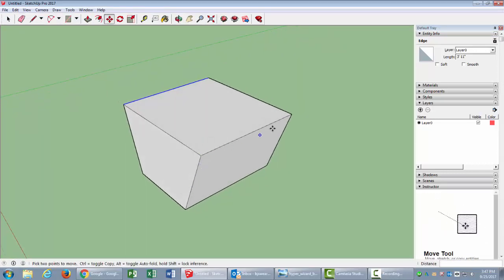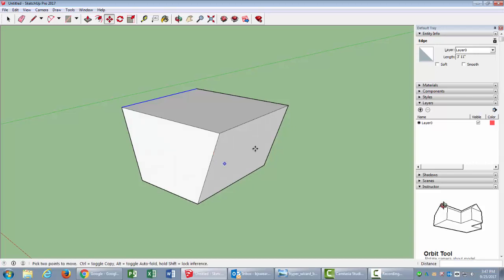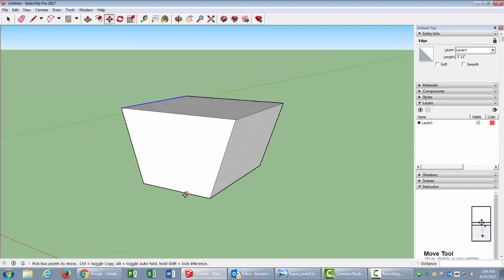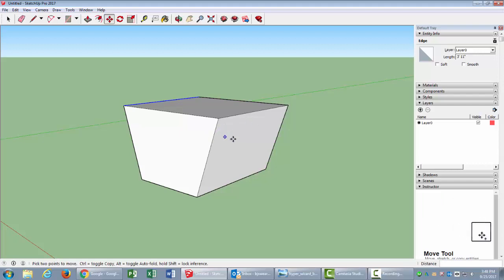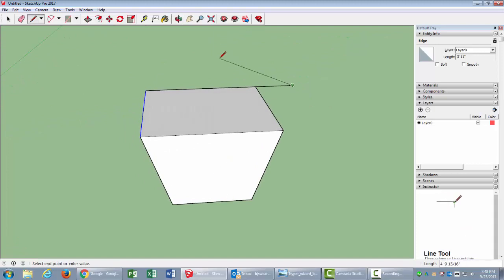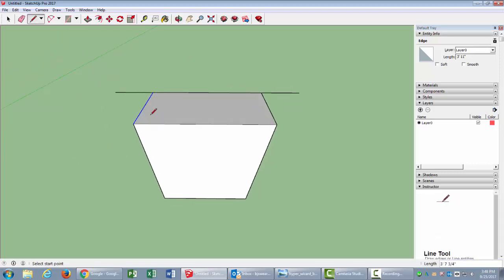This goes straight back but I need it to come out a bit. I'll use my line tool to make some guide lines first. My box is about 1 foot 6, so that's 18 inches — I'll type 18 and Enter. I'll do the same on the other side: click, drag, and enter 18. Then press Escape to stop creating lines.